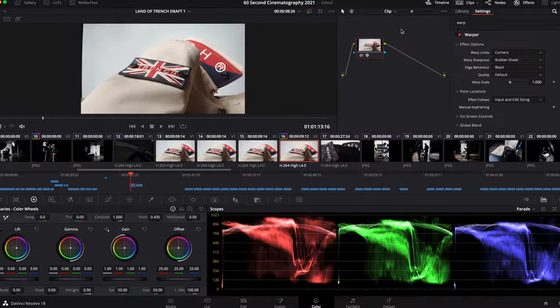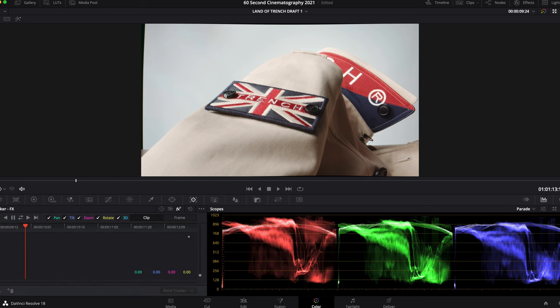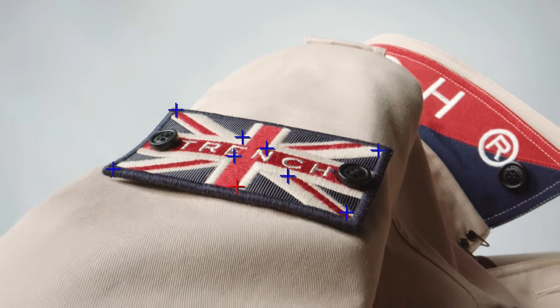Fortunately in DaVinci this is a really easy fix. All you have to do is track your warp effect onto the area that you want to correct, and then warp everything carefully to taste. When you're doing this you do have to be careful not to take it too far, but it's really powerful and you can get amazing results.